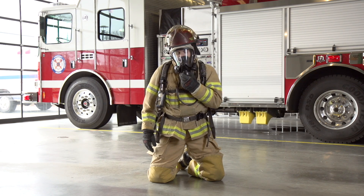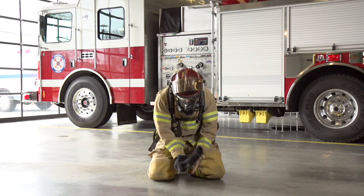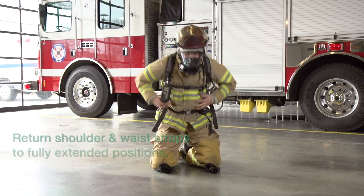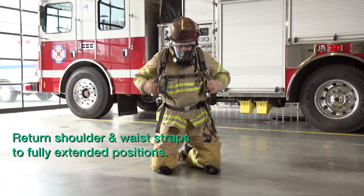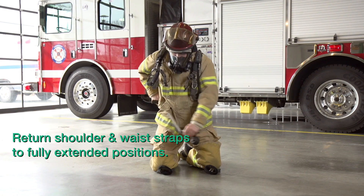Doff your SCBA when you are directed to do so. When doffing the SCBA, ensure that you return the shoulder and waist straps to their fully extended positions.